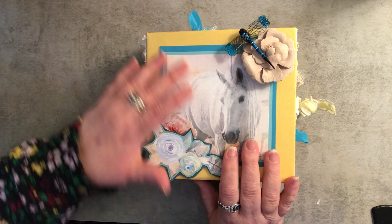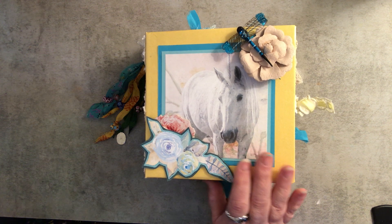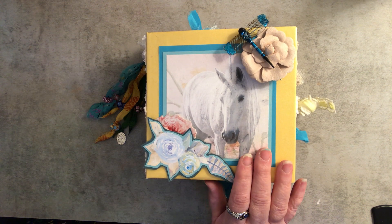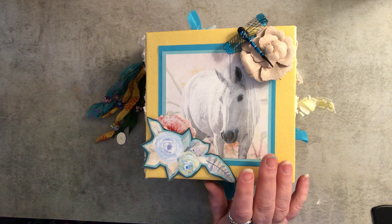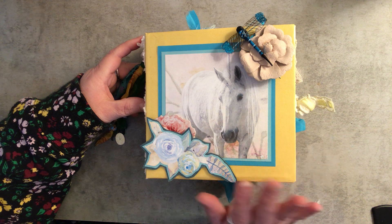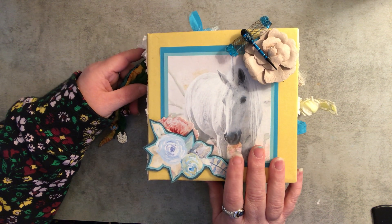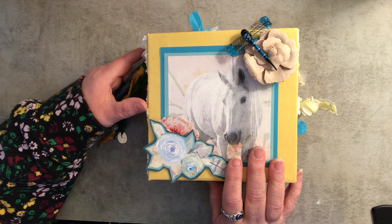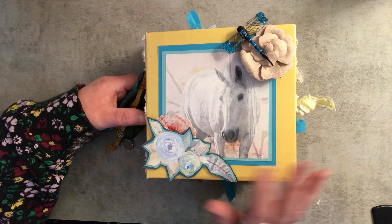Anyway, let me show you what I did with the kit from Release the Craft in for this month. It has a unicorn theme — I don't remember the name off the top of my head, and I'm filming with my phone so I can't look it up, but I will put it in the description box with a link. I made a traditional mini album this time; I haven't made a mini album in a really long time.